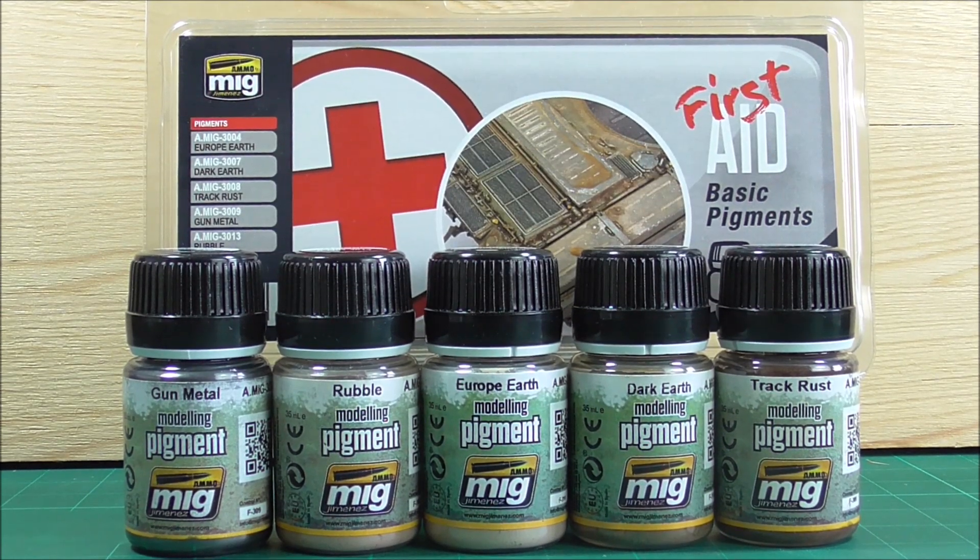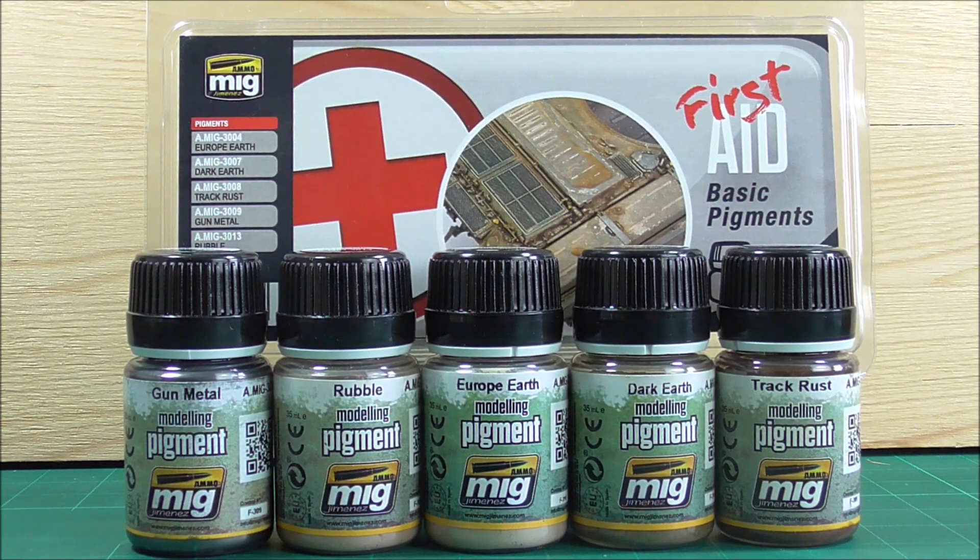Let's start with the first aid basic pigments set. As you can see, this comes with five bottles of pigment: Gunmetal, Rubble, Yerb Earth, Dark Earth, and Trackrust.